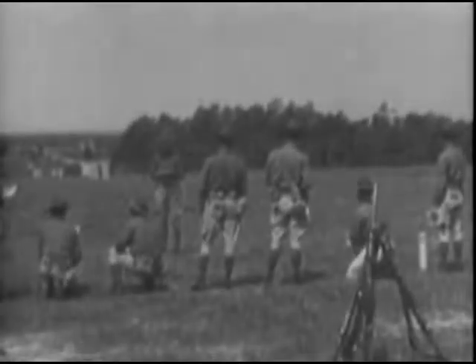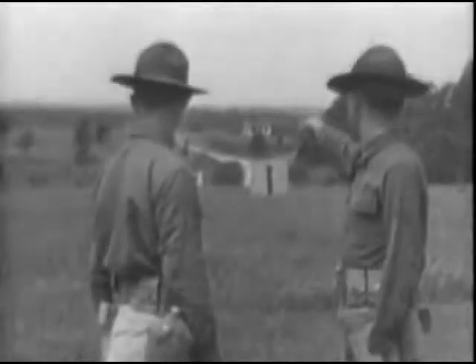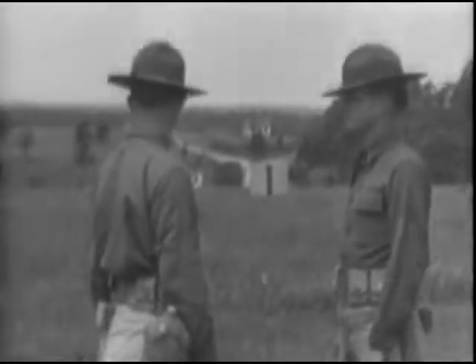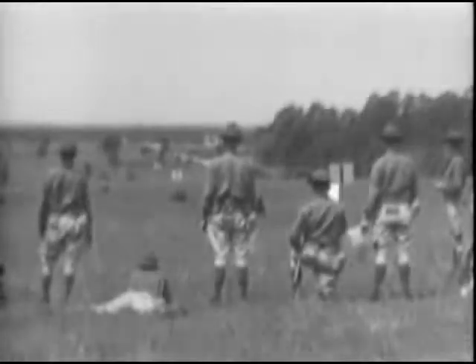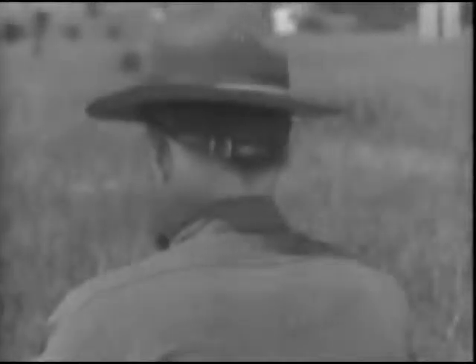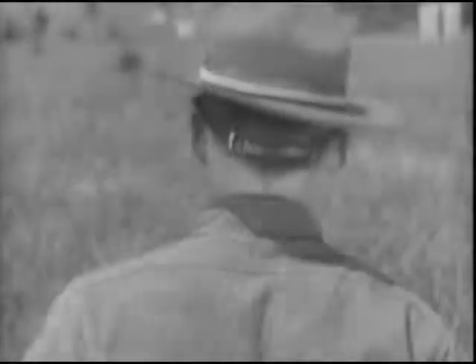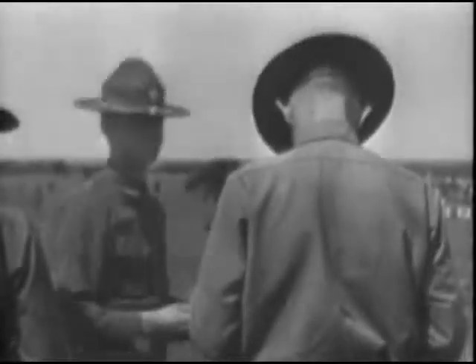The method most commonly used is estimation by eye. The individual soldier is first taken out on the ground and made familiar with the appearance of a 100-yard unit of measure on the ground. Markers are placed at 100-yard intervals up to 500 yards over varied ground. All men are required to become thoroughly familiar with the appearance of the unit of measure from the prone, kneeling, and standing positions at the various ranges. They study the appearance of the unit at distances of 100, 200, 300, and 400 yards from a position on the line of markers extended and from positions to the side of this line.